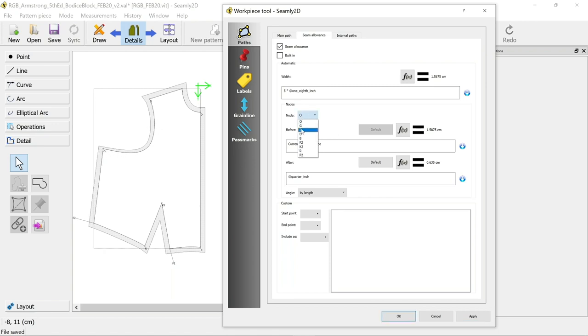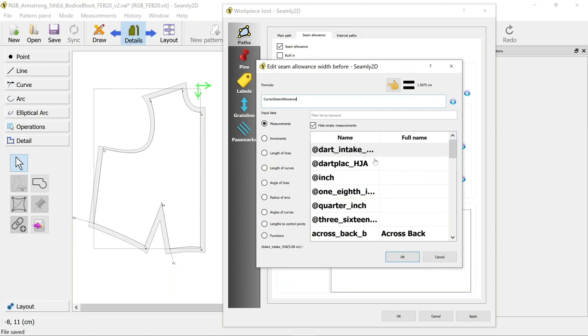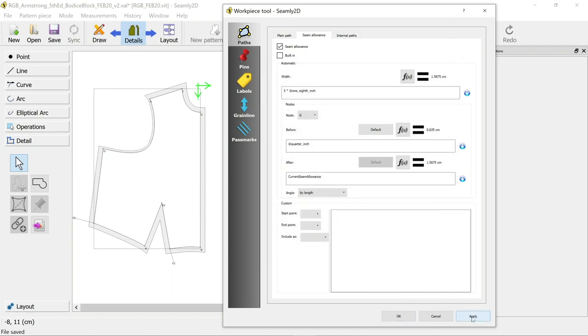Then we need to go to our next point which is G. We're working our way around clockwise, and before G starts we want it to be what we just chose for after O - so it's quarter inch. If we apply that, the quarter inch will work all the way around the arm side. The next thing I'm going to leave at 1.5 centimeters there.